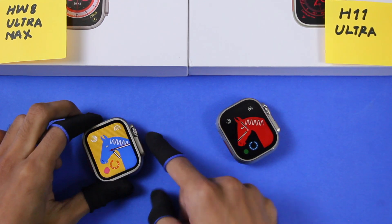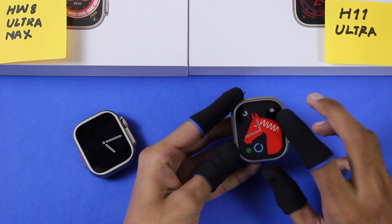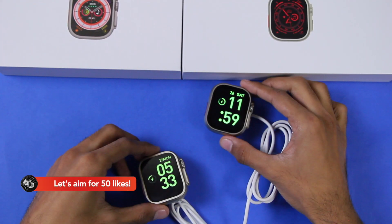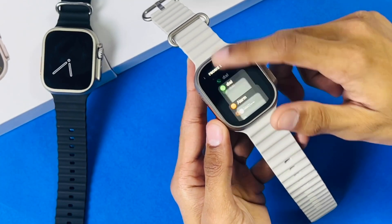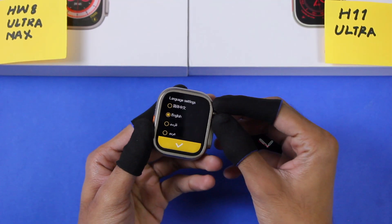The HW8 Ultra Max doesn't have a tap-to-wake option — you have to use a key to turn on the display. The H11 Ultra does have tap-to-wake, but it only works for a few seconds when the screen turns on or goes off. Both have a bedside clock mode; whenever you put your device on the charger it turns on an always-on display with a clock. The H11 Ultra also has the app history option while the HW8 Ultra Max doesn't.